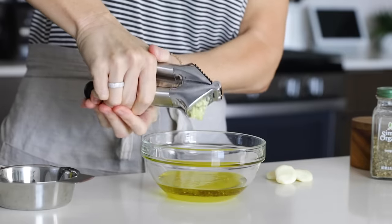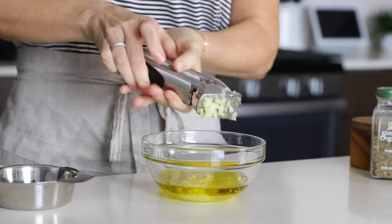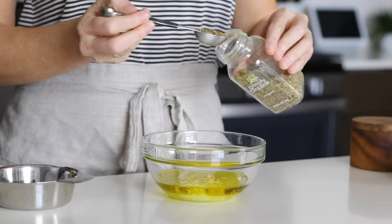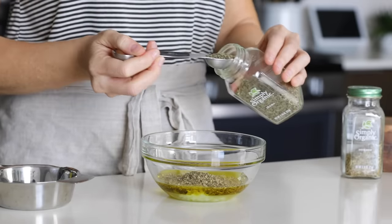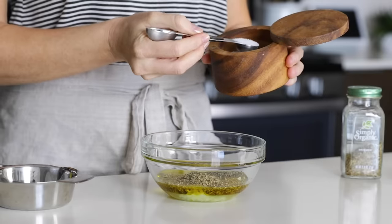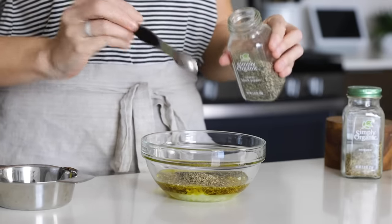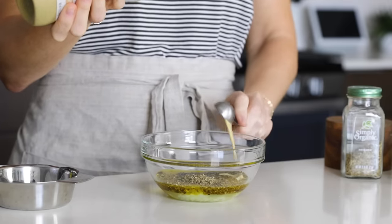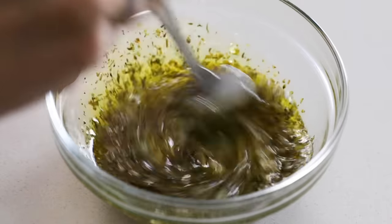To that, add four minced garlic cloves — my garlic cloves are extra large today, so it's probably closer to five. But you know my motto: the more garlic, the better. In terms of spices, add two teaspoons of dried oregano, one teaspoon of dried thyme, one teaspoon of kosher salt, half a teaspoon of black pepper, and one teaspoon of Dijon mustard, which helps emulsify the marinade a little bit and adds an extra punch of flavor. Then give that a stir.